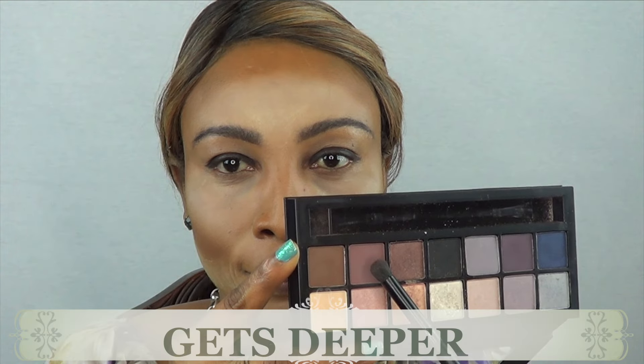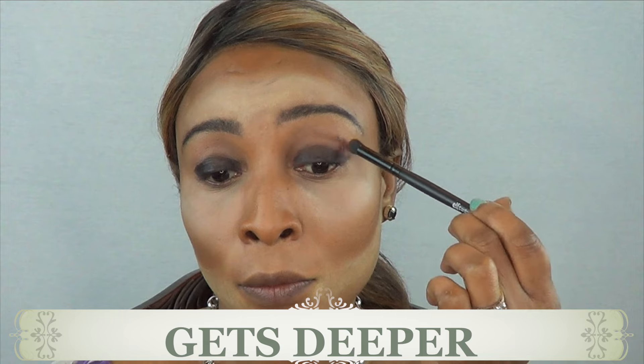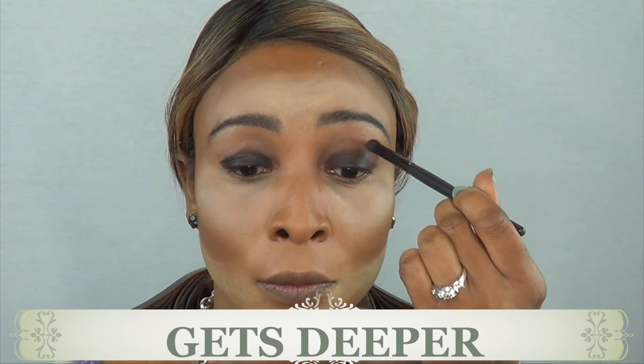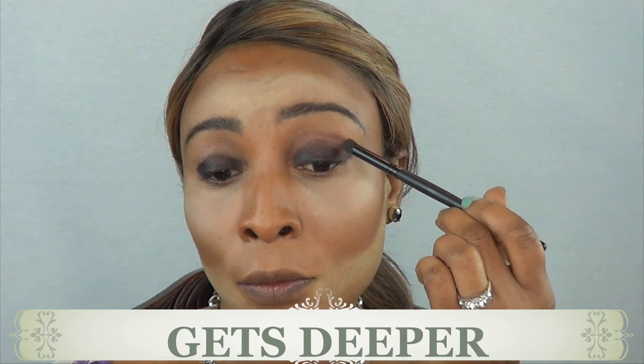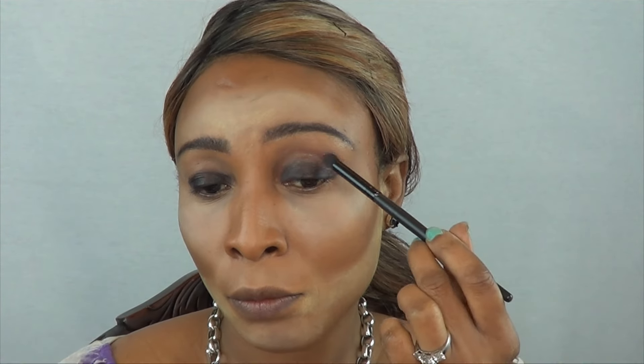Next I'm going into the double exposure palette and I'm using 'Get Deeper,' focusing on the outer edges. You don't want to go too heavy — you want to lightly dab it in. In my opinion, if you slowly build it up you get a much cleaner look than if you applied it all at once. So I'm blending it above the crease and slowly building up the shape.